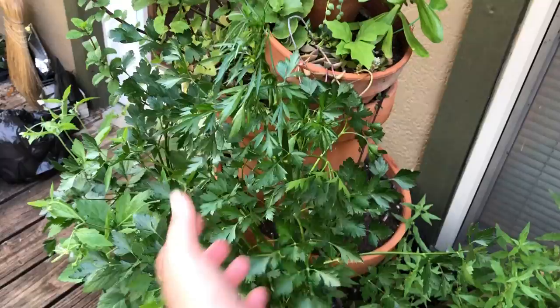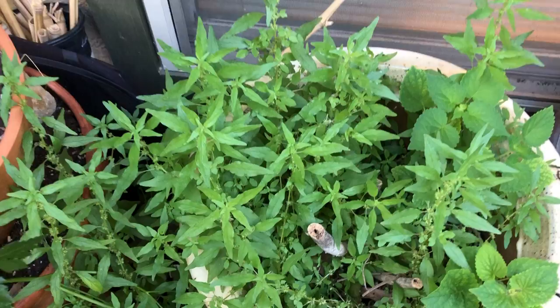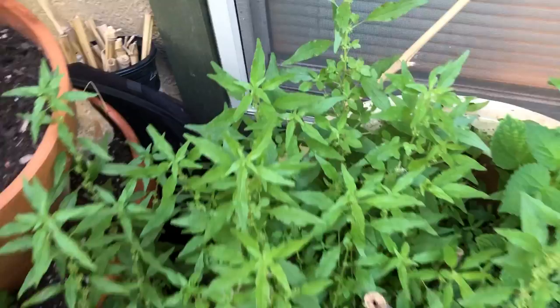Some of the telltale signs — right here, this is parsley. This is one of the host plants for the black swallowtail. And then we have right here some Pennsylvania pellitory, which is the host plant for the red admiral.